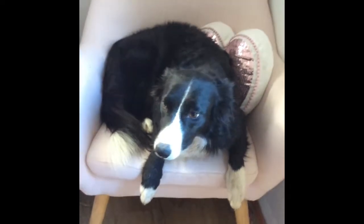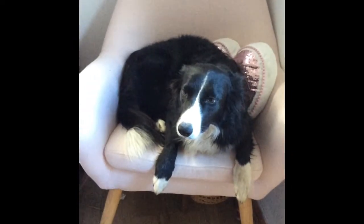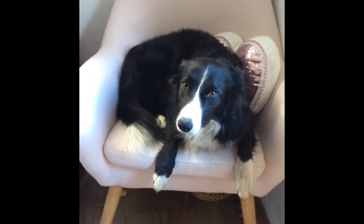Hi guys, welcome back to Flower's Box. I'm Flower, and today we're going to make sundaes for dogs. First we'll make the ice cream, and then the treats for the sundaes. All right, let's go — I'll meet you in the kitchen.